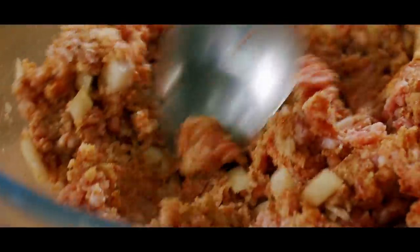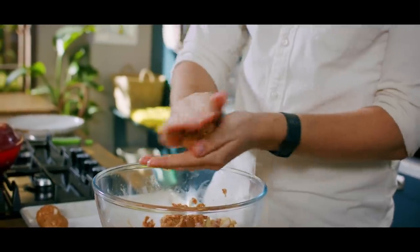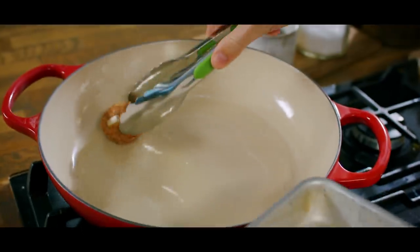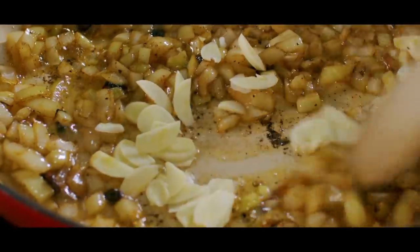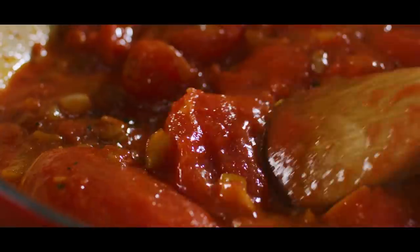We're going to start by making some meatballs scented with paprika and cumin, and for a little bit of tenderness, some buttermilk. We're going to fry them off until they're nice and golden brown, and then create a really rich spice sauce with the help of some beautiful North African harissa paste.